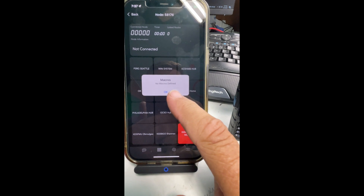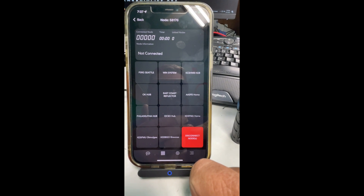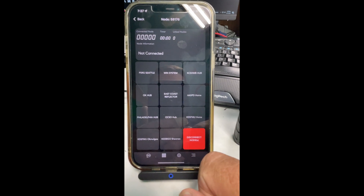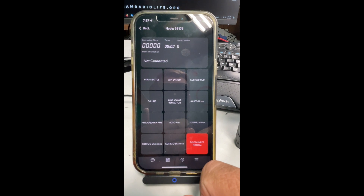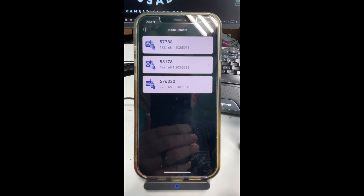And here you can set up macros, which I have not yet done but plan to explore. I found out about this app and I've set it up about 90% of the way, and I am thoroughly enjoying this. If I don't want to bring up Supermon real quick or do a DTMF and try to remember everything, I just open up Node Remote and have a blast.